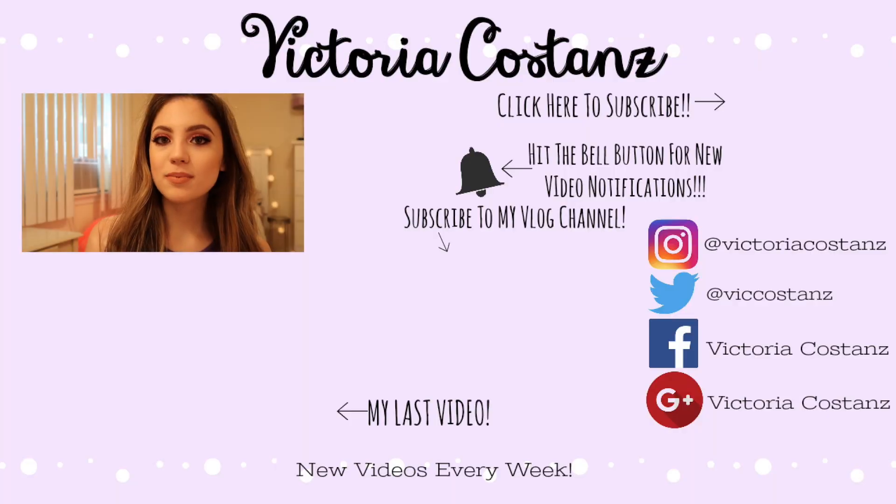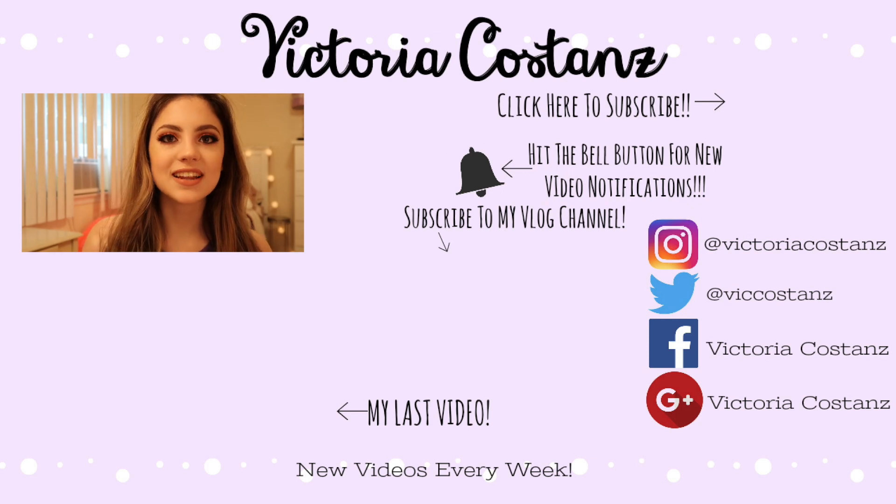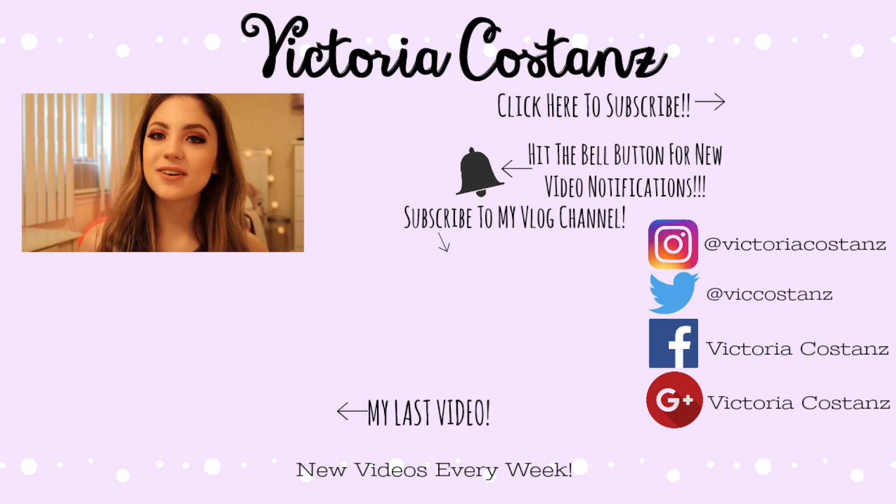That's it for today's video! I hope you guys liked it — if you did, be sure to like, comment, share, and subscribe. Hit the bell button so you get post notifications for when I upload. I upload every week, so be sure to check out last week's video. You can also find me on Instagram, Twitter, and Facebook, all linked down below in the description along with all the products I used. See you guys next time, thanks for watching, bye!